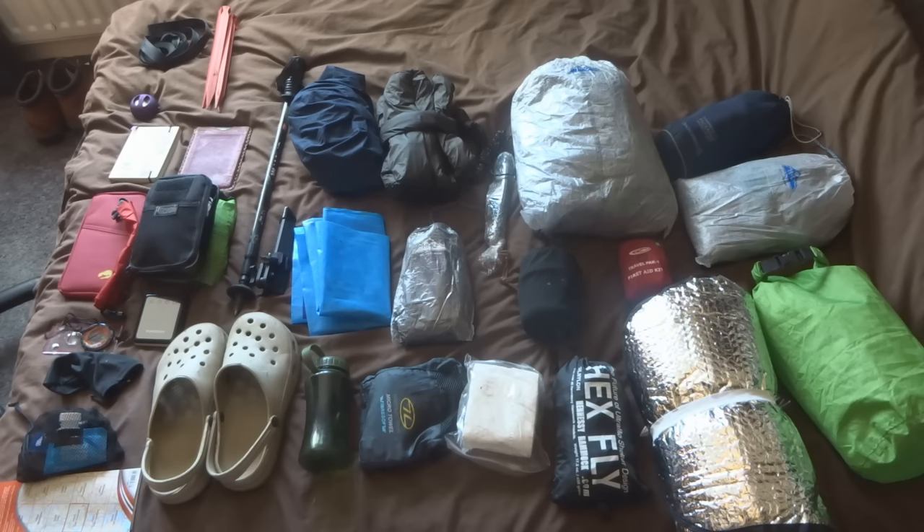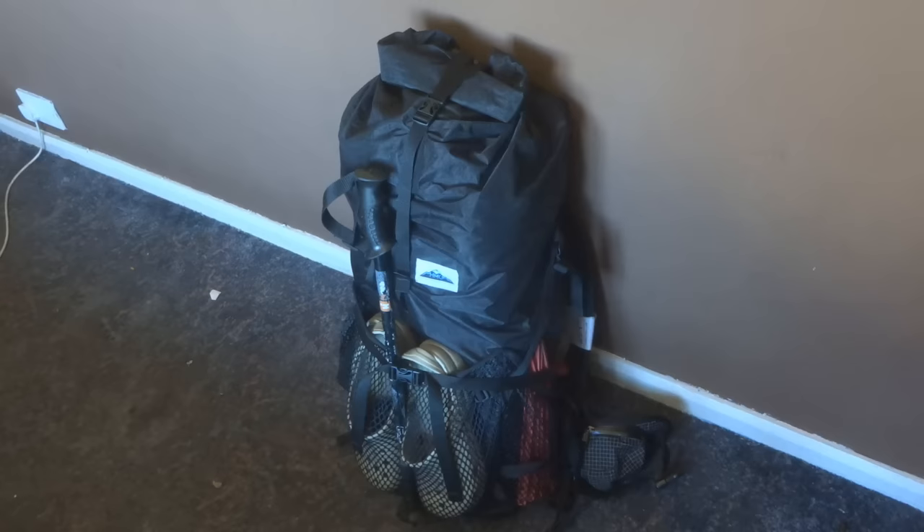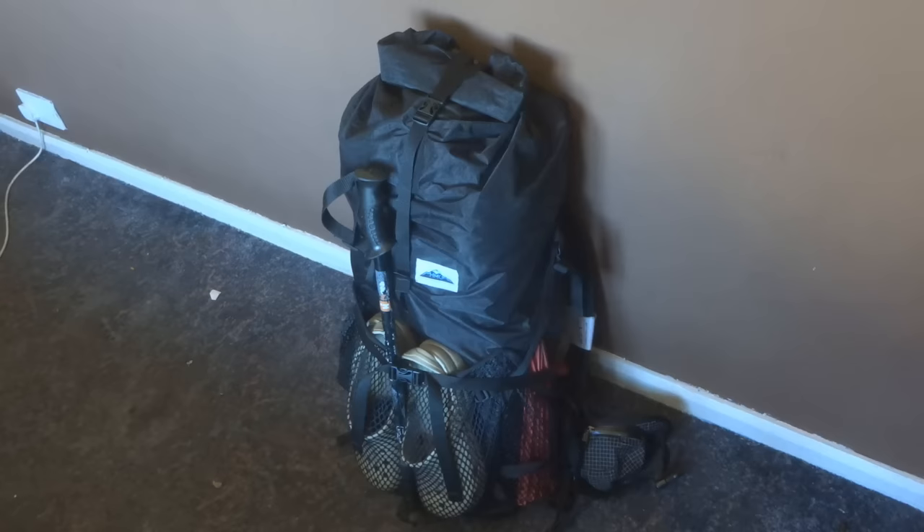Finally, there's a big dry bag which has all my food in for the week — it's empty at the minute because the food is downstairs. There will be a video going up at the same time as this one going through all the food I'm carrying and how to create it. So that's the overview — let's go back to the rucksack and look at how I'm going to load it.